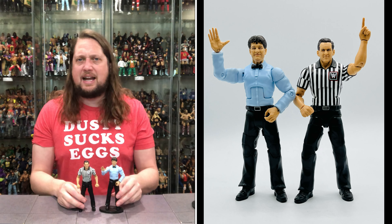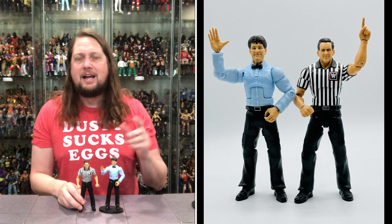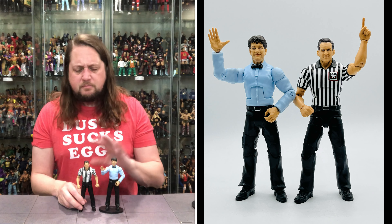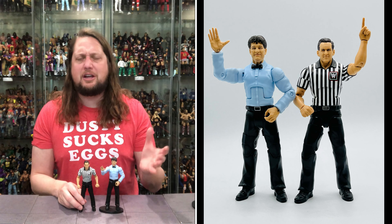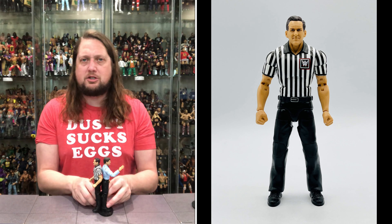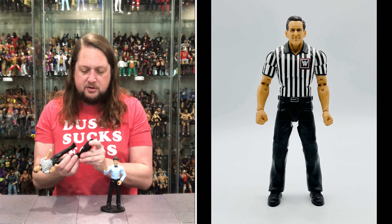Let's bring out Dangerous Danny Davis — a dangerous referee if you remember those days. This is the old-school referee style. He's definitely a lot taller than John Cone, though I'm not sure if that's true to life or not.